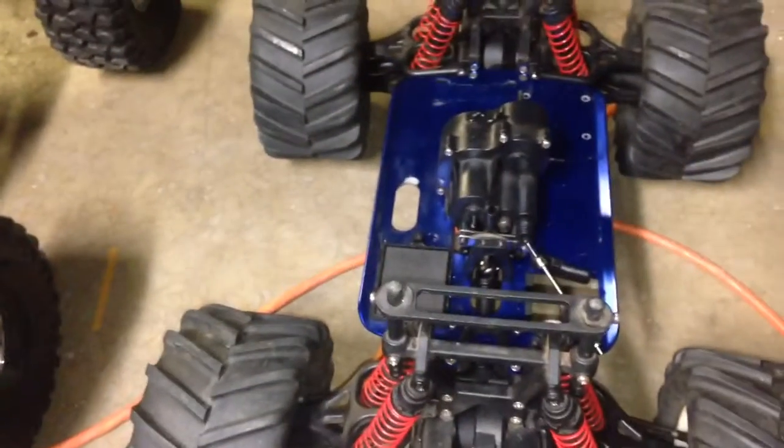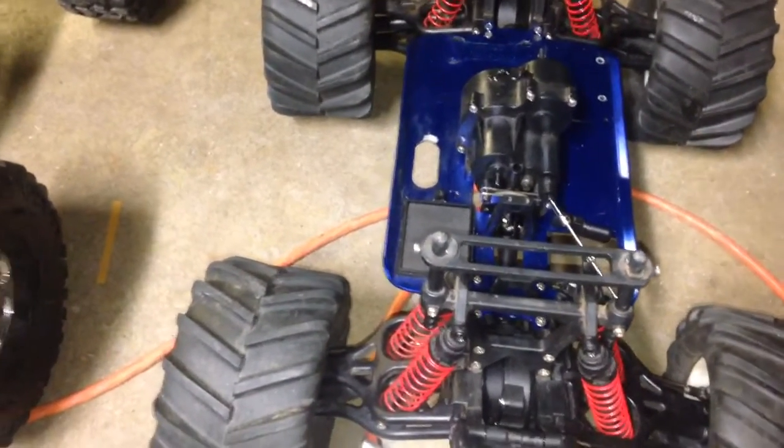For the T-Max, all I got is a transmission in there. I want to make this into electric — make it pretty much like an E-Maxx.